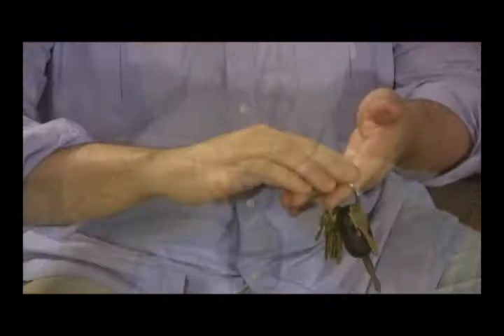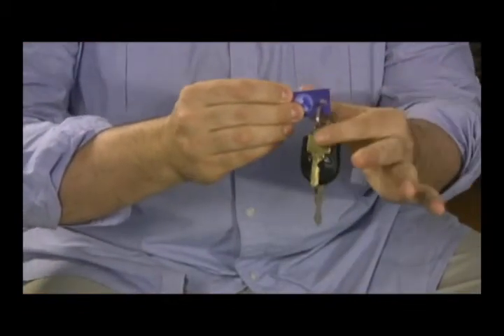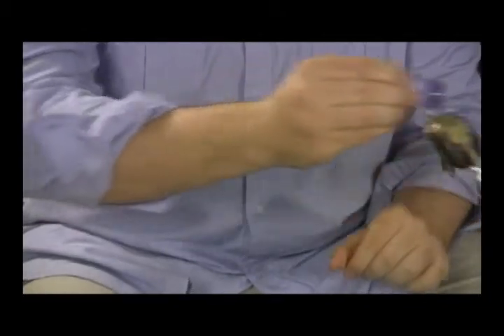You broke it, you restored it, and like real magic, it's back where it belongs. And yes, it's fully examinable.